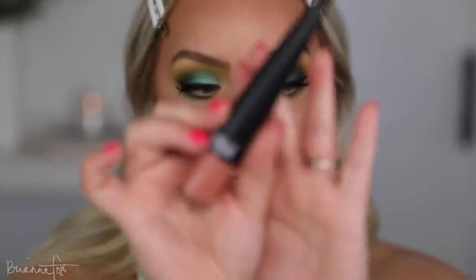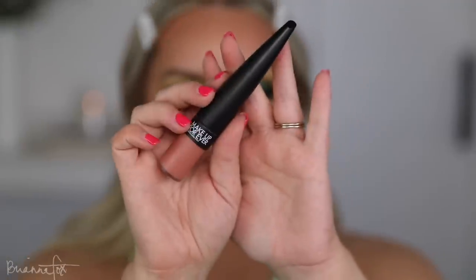I'd also like to try this from Make Up For Ever — this is in the color 190. It's the Rouge Artist Forever Matte. It looks like it's a liquid lipstick. I have a couple colors in my collection but I can't recall if I've ever used them. This looks like a peachy nude, which is exactly what I'm looking for. Let's try this out.